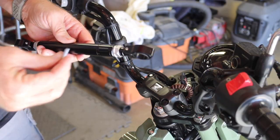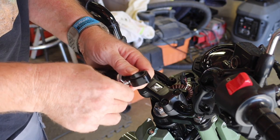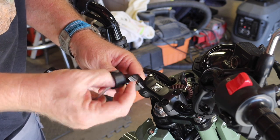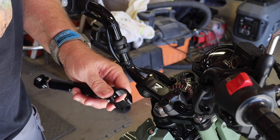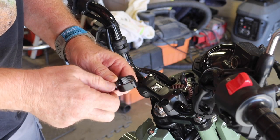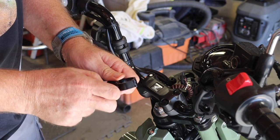First thing we're going to do is take this allen key that they provided and open these bar end clamps up, which doesn't take much to do. There's a little rubber protective sleeve that goes on the inside of that to keep it from marring up the handlebars. So let's get this one side opened up and see where that puts us.